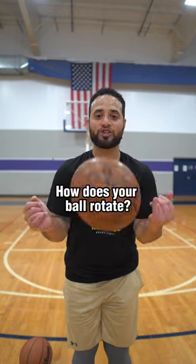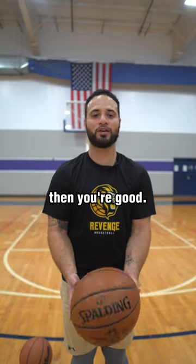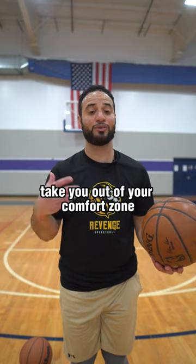Here's the thing that you really need to focus on: how does your ball rotate? If it rotates north to south, then you're good. Don't even worry about it. It's just another thing that's going to confuse you, take you out of your comfort zone, and mess up your confidence.